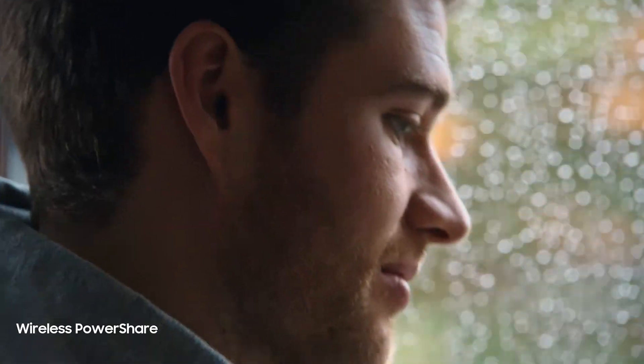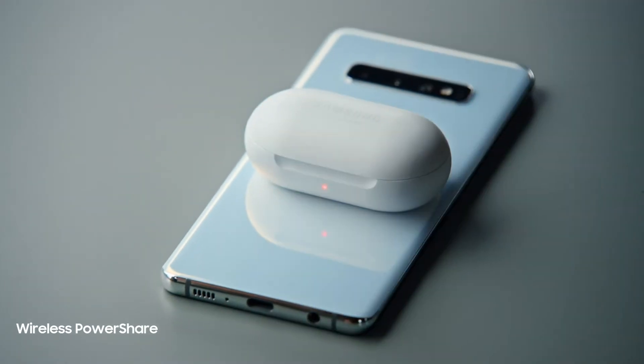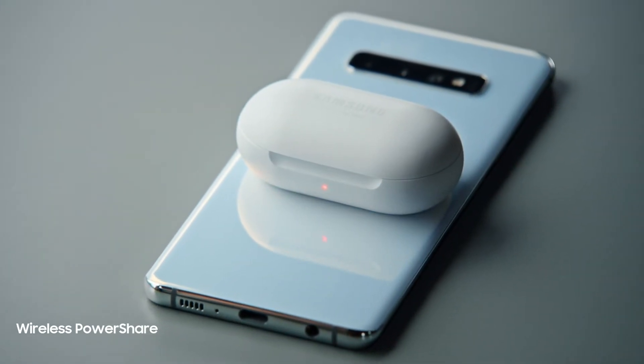And in a truly revolutionary move, we've introduced Wireless PowerShare. So you can charge your Buds right from your Galaxy S10.